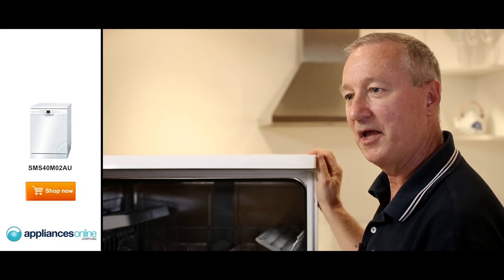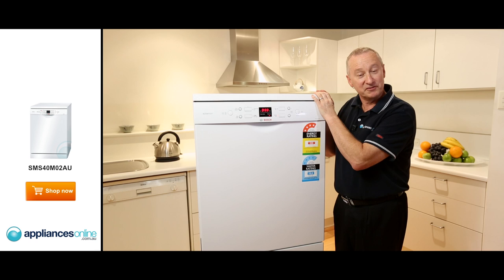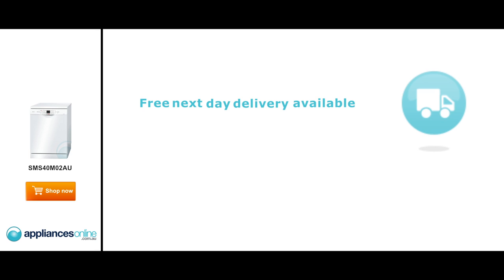And there we have it — our Bosch dishwasher, with a 12 place setting capacity and a 2 year guarantee on all parts and labour. I hope you find this video helpful when buying from us here at Appliances Online.